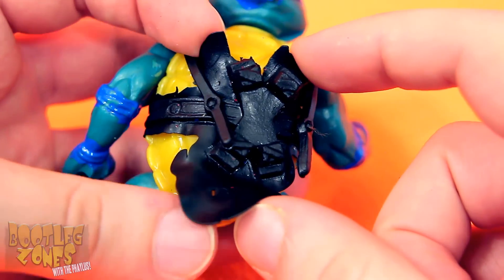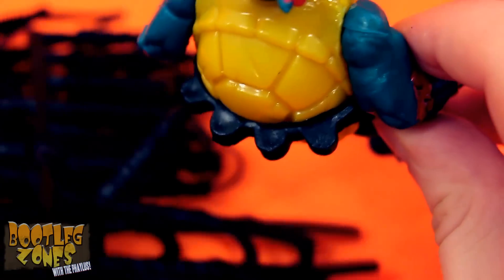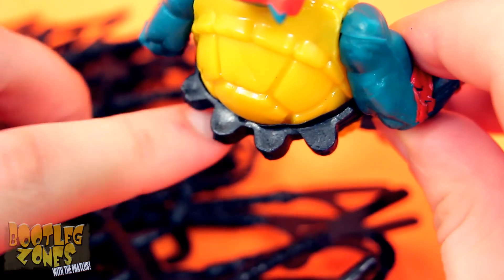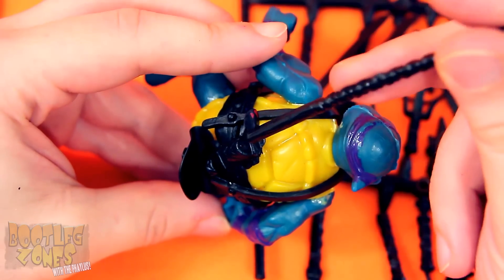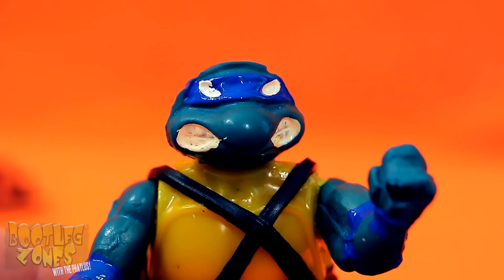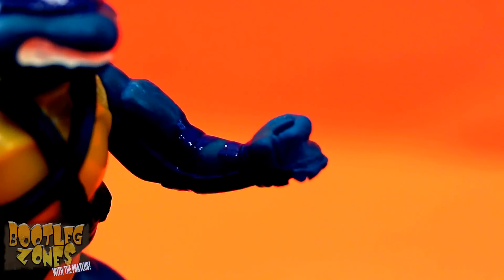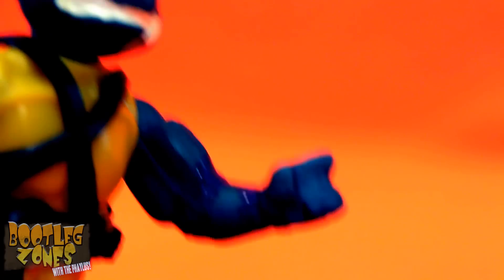Plastic runoff! There is absolutely no fucks given with these. And would you like to actually be able to store any of the shit pile of weapons they gave you in their belts? Well, too fucking bad! Who would ever want to put weapons in the weapons holders? That's not what they're for — they're just for holding the giant plastic runoff! And if you like plastic seams sticking out, don't worry, you get that on the turtles as well. There's just so much mold degradation and shit like this, you can tell that these bootleggers just did not care at all.